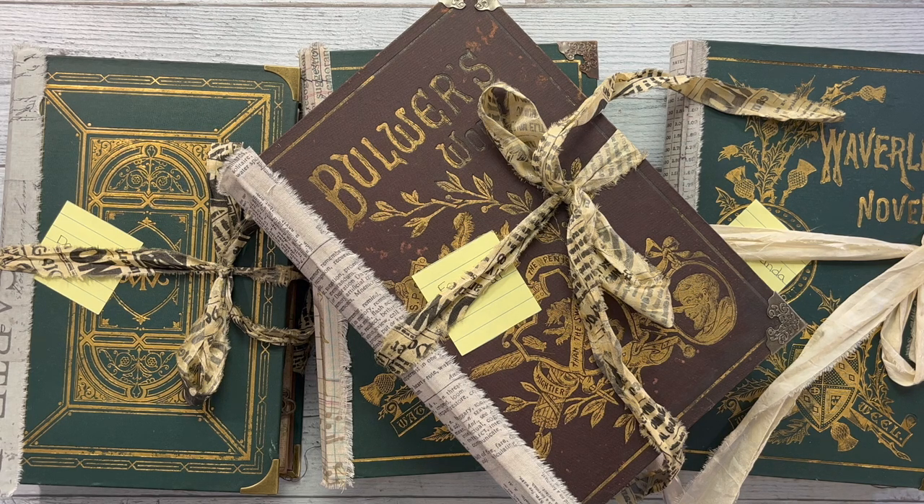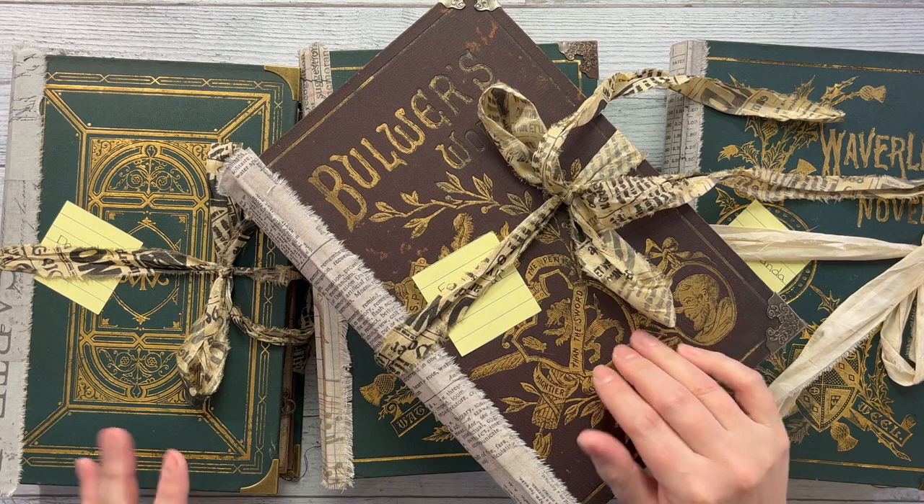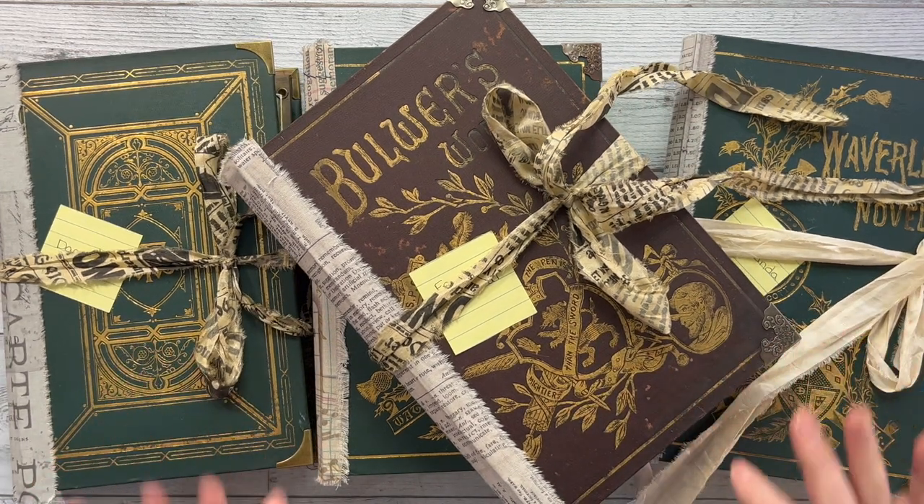Hi guys, my name is Emily. Welcome back to Junk Journal Inspirations. Just fair warning — if you watched my last video that just went up a little while ago, you'll know I've been having some technical issues.